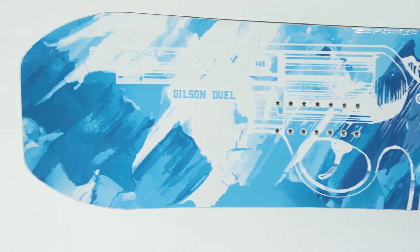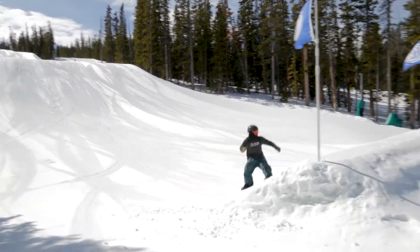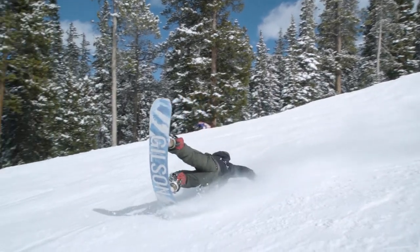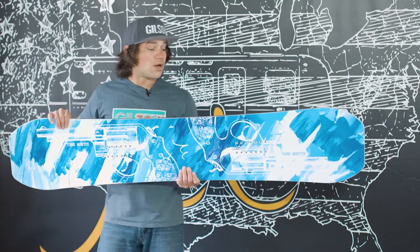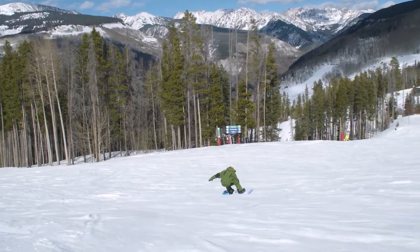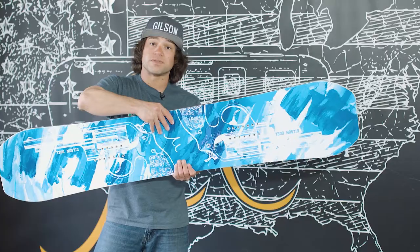We have a blended nose and tail, making it so it has a reduced weight overall as well as a reduced swing weight, making it just a little bit easier to spin, as well as a lot of fun to be able to do a tripod or a tail blog. It also makes the board shorter overall — it makes it so you can ride a size down but still have all that charging ability as a larger board. For instance, this is a 149 but it rides like a 155.